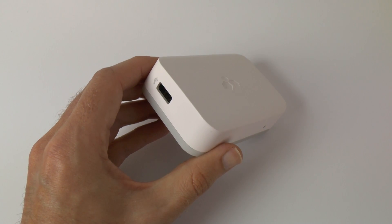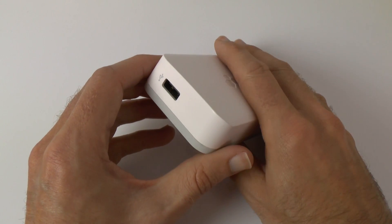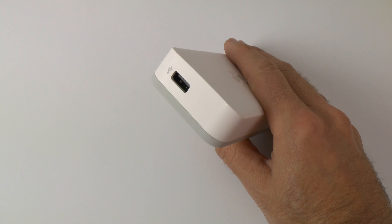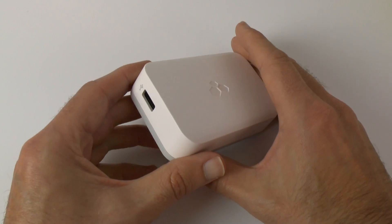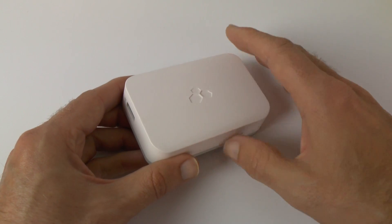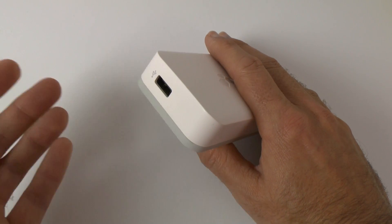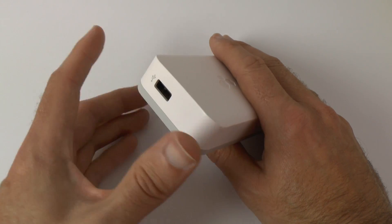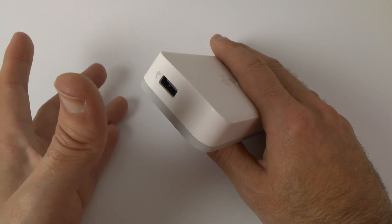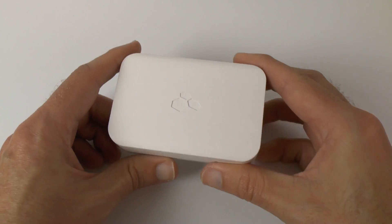You can plug a USB flash drive in here — say a 64 or 32 gigabyte drive with movies or files on it — and it becomes accessible over your network through the KNX Mi Drive. Or you can plug in an external hard drive and stream files to your iPhone, iPad, Mac laptop, or Windows desktop. It's a very flexible solution whichever way you want to use it.